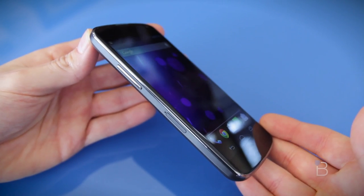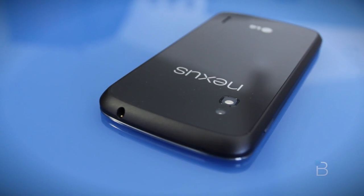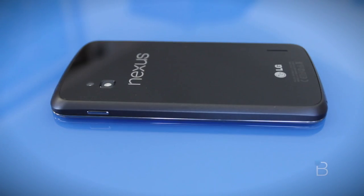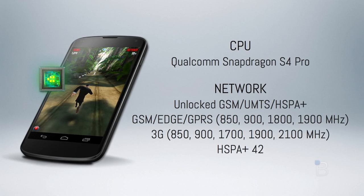There's a volume rocker that's easy to reach with the left hand, a 3.5mm headphone jack up top, a very easy to reach power button on the right-hand side, and a micro USB charging port on the bottom. Let's go ahead and jump right into the specs.